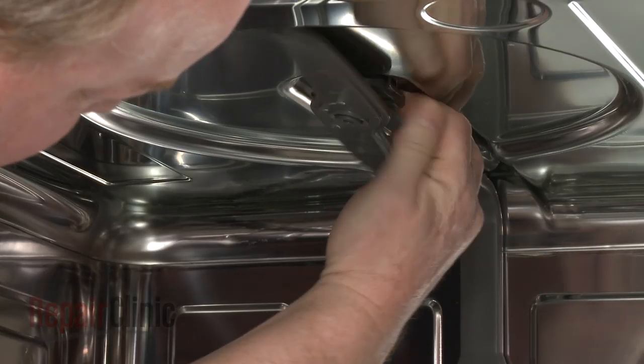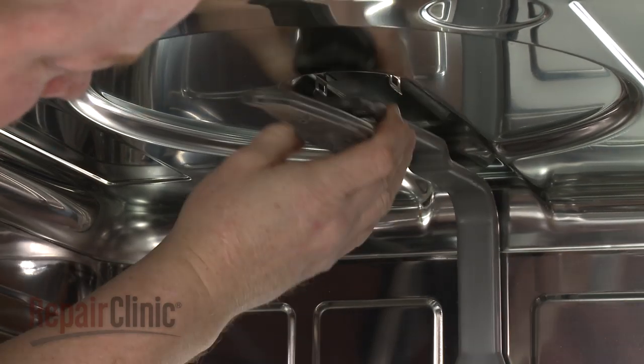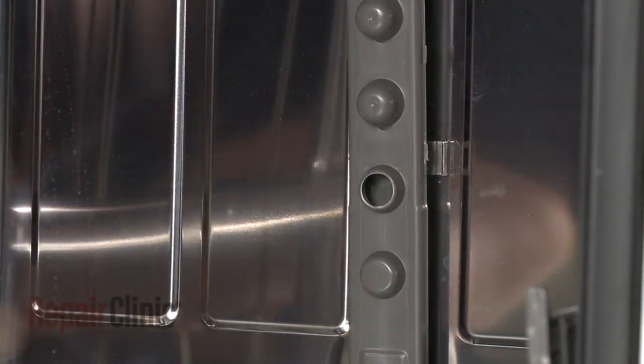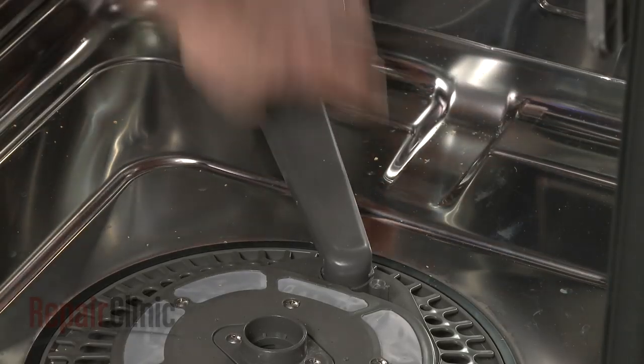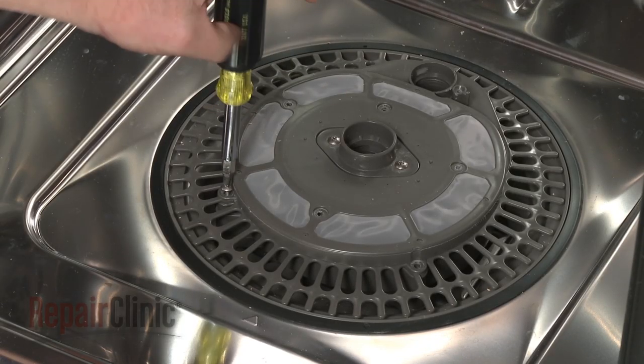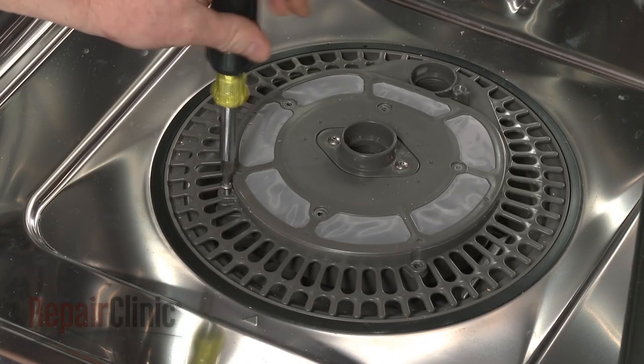Now detach the water guide from the upper and rear mounting brackets, then rotate the guide to remove it from the filter assembly. Uninstall the screws securing the filter assembly and lift the assembly out.